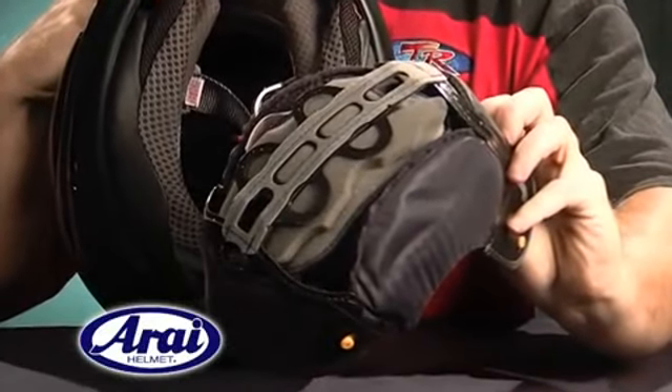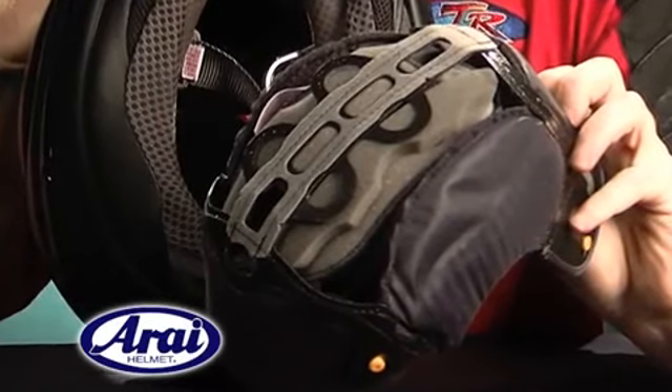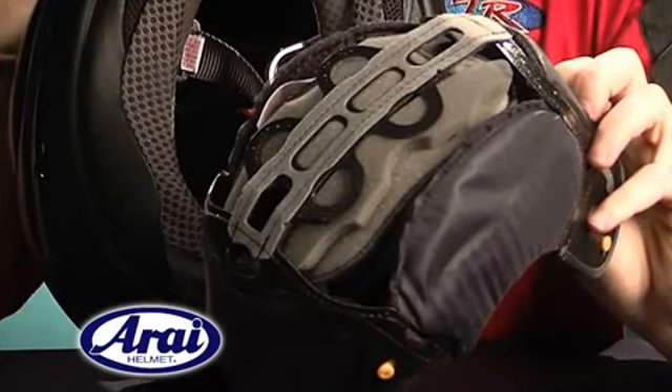It starts with the latest generation Dry Cool Liner, which is incredibly soft to the touch and uses micro water cells to pull moisture away from the skin for increased comfort during long rides.